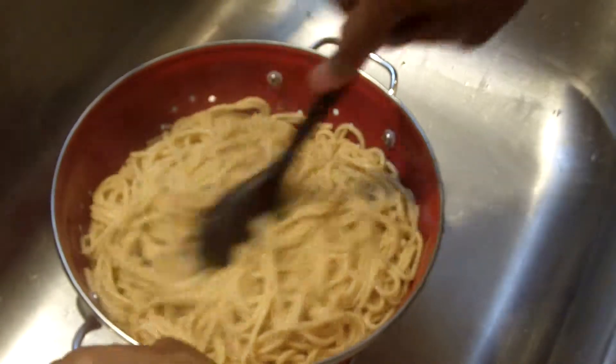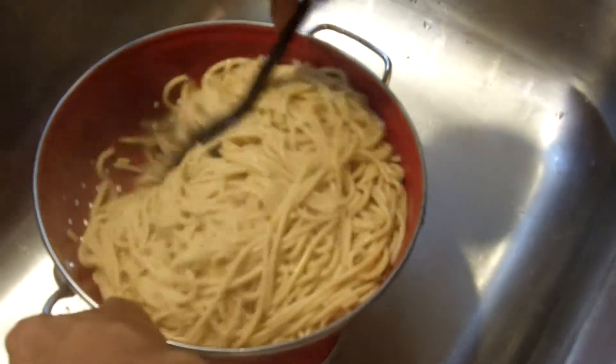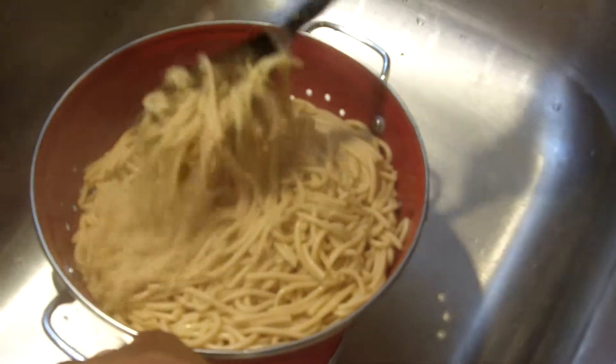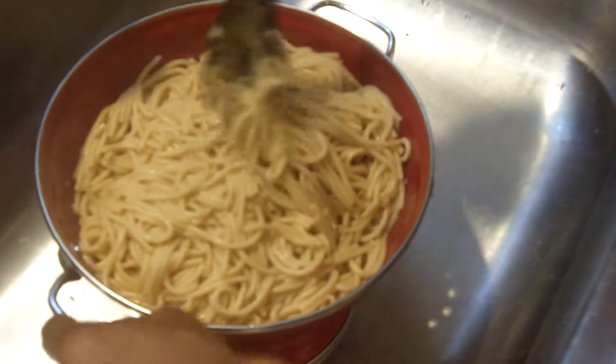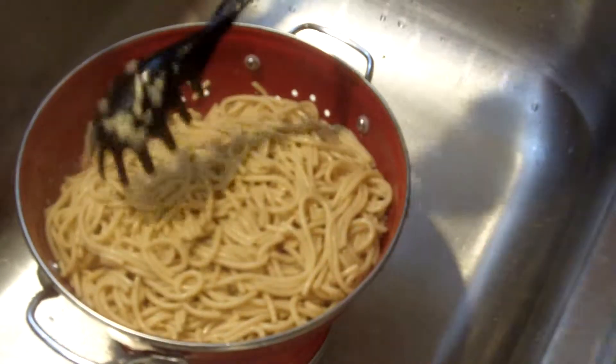Just to make sure we've gotten out all the excess water. I don't know if you are hefty pasta eaters, but should you find you need more pasta, you can always just cook a little extra.